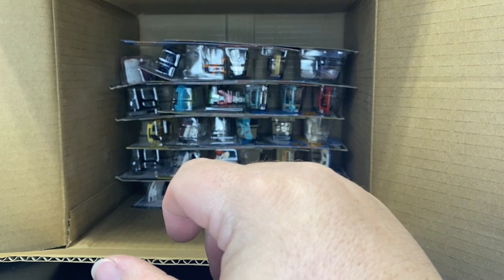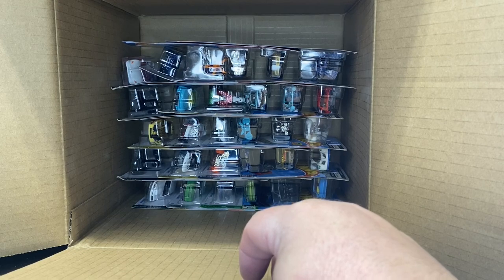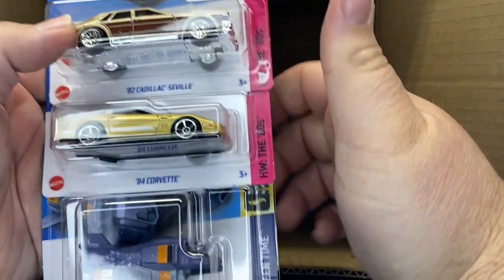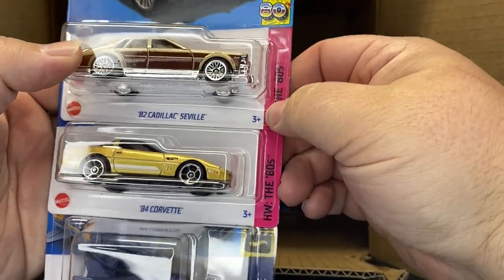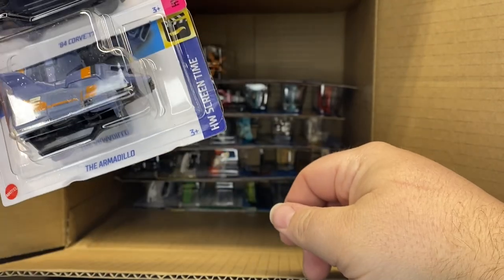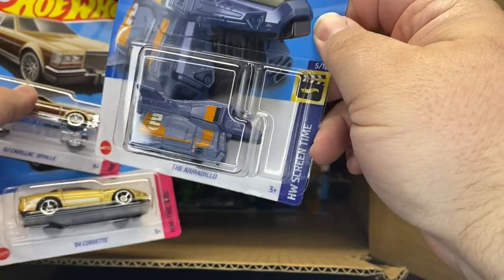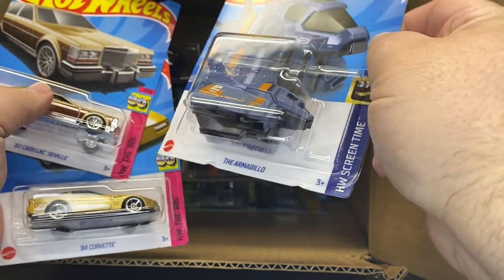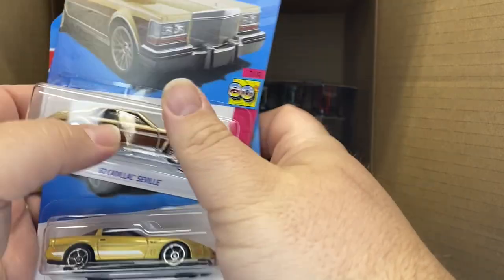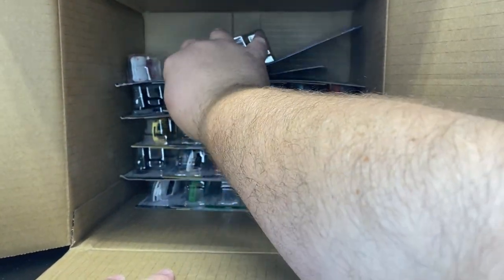What is it, one per case? That's gonna be a hard one to find then. We got the Cadillac from the '80s — new to the case. Corvette from the '80s — new to the case. And the Armadillo — I think they did this one last year too. I wonder if it's different graphics or not. But that movie was all right, I enjoyed it, so did the kids.